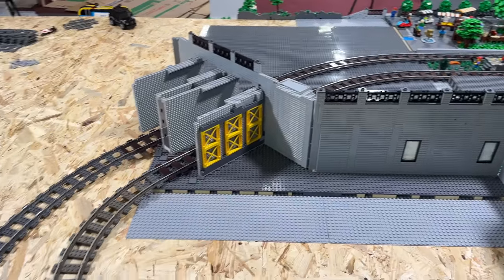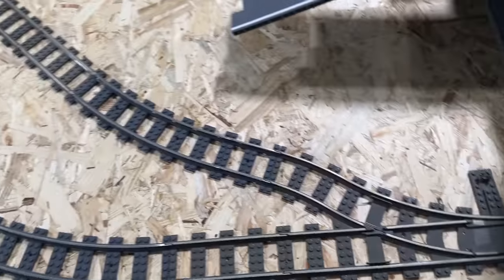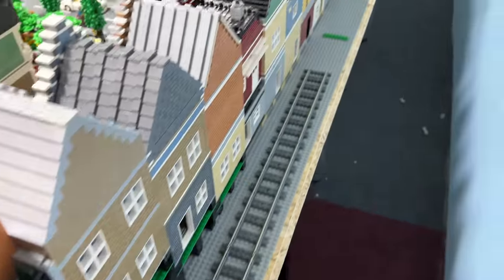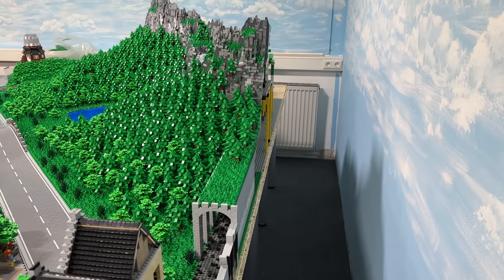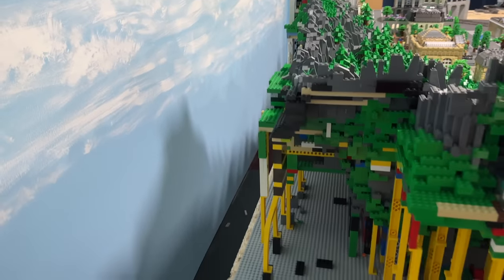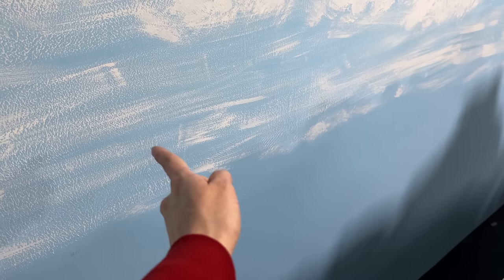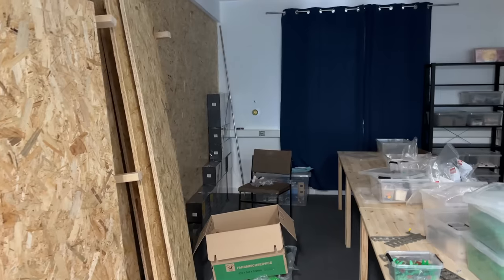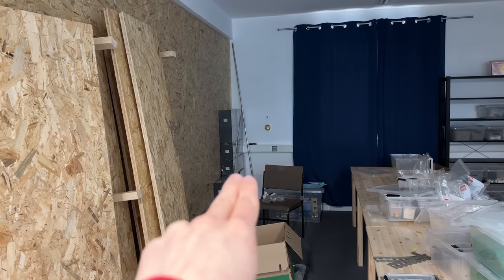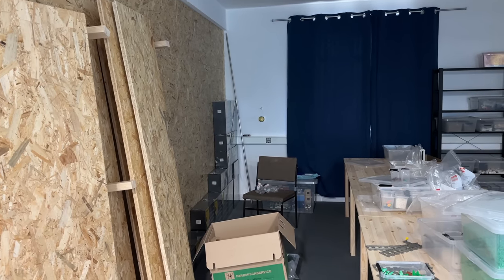I almost forgot to tell you: this is where my double train track now meets and continues as one single train track along this path in the back of my LEGO City. And back there where my mountain is, I could theoretically add two or three switches and then punch a hole through my wall, having a train track lead through that wall — allowing me to have several different trains stored and ready to go, and be able to simply switch trains while they are running.